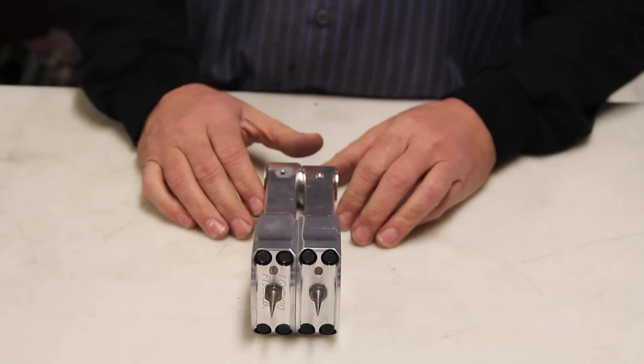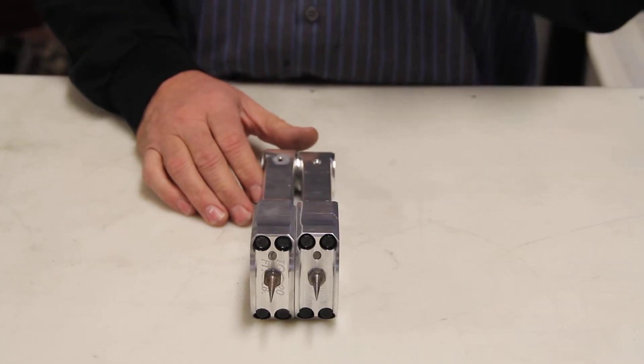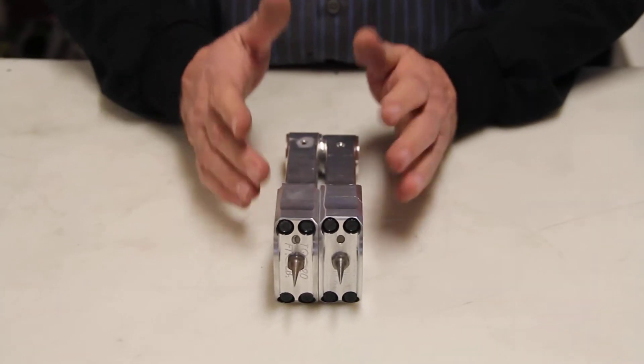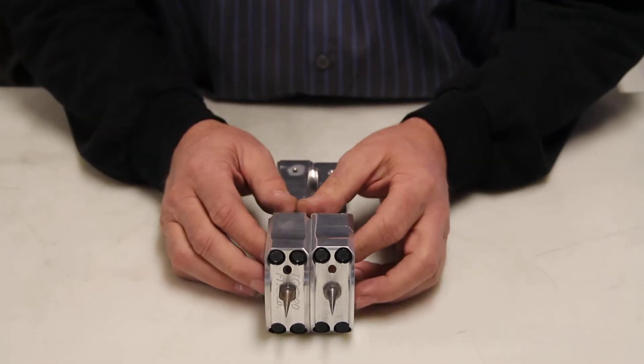Today we're going to talk about the Kohler K-series single cylinder connecting rod — the billet rods that we offer. I've got two here: the old design and the new design. Not a lot of difference. There are two different lengths, but that's not a big deal.